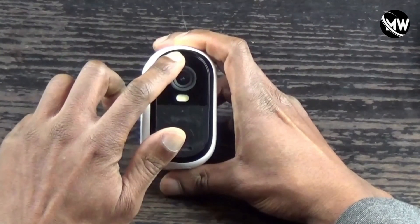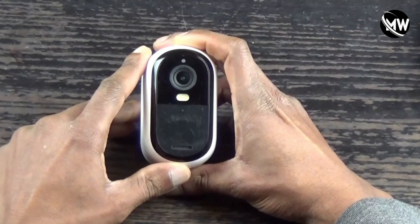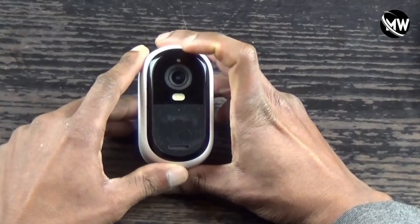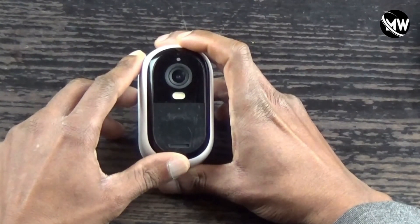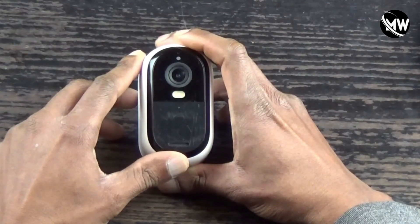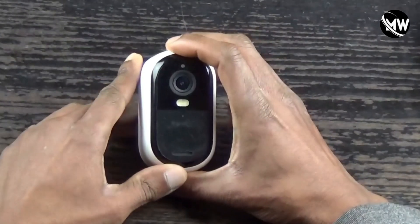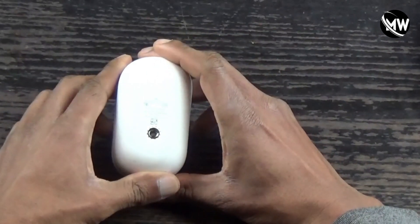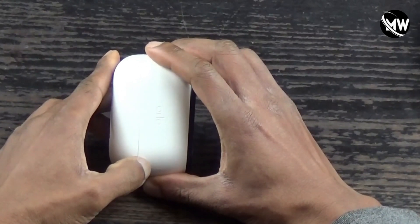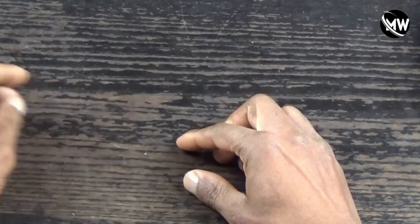The symptoms I was getting with this camera were: when I plugged it in to charge, I got nothing — no indicator lights on the front. You know how when you plug in your camera to charge you'll get an indicator light on the front showing it's charging? I got none of that. It was as if the camera was totally dead. So I figured since this camera is old and out of warranty, I'd open it up and attempt to replace the batteries, because I think that's the issue.